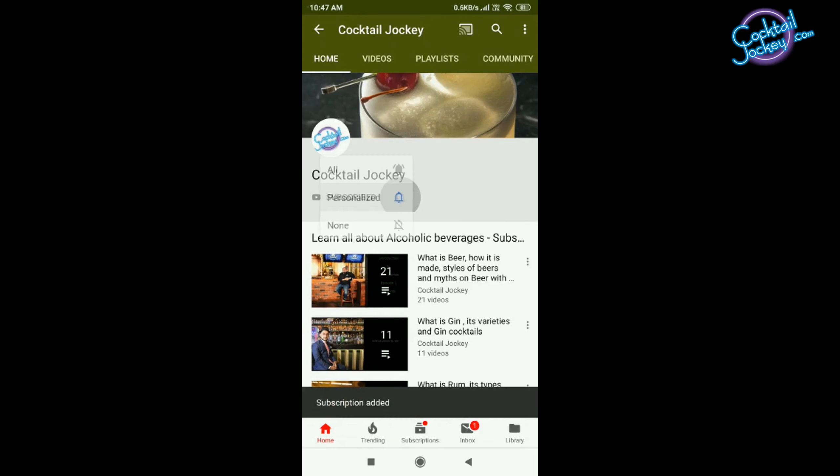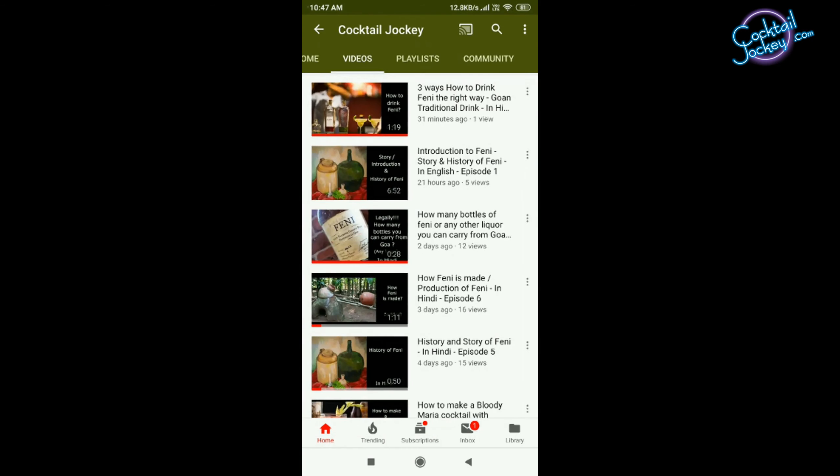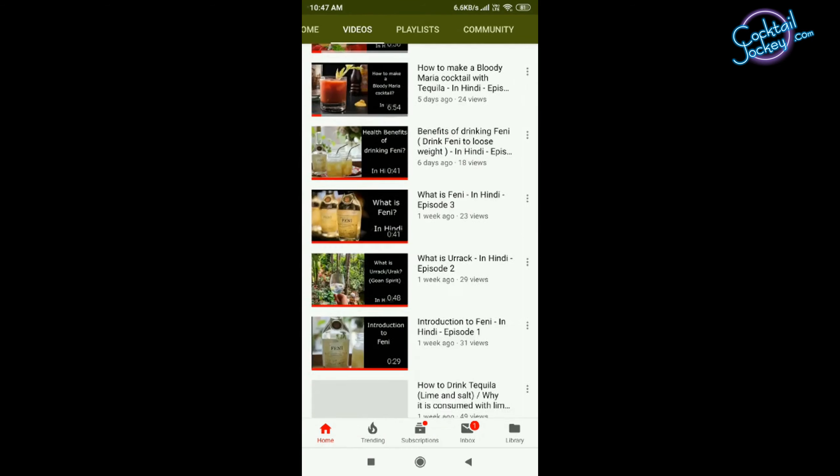Hello friends, welcome to the Cocktail Jockey. You are all welcome to know all the information about cocktails and spirits. Subscribe to the Cocktail Jockey, press the bell icon and notifications button, and watch Cocktails and Spirits episodes every day.